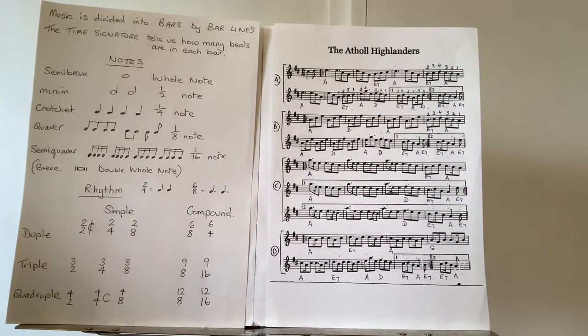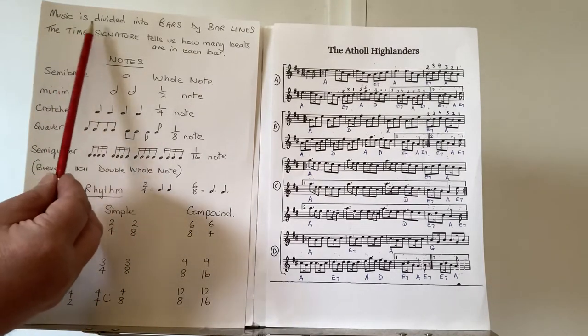Now let's have a look at the rhythm of the harmony, particularly as it would be applied to the left hand of an accordion. There's some theory we need to go through first.